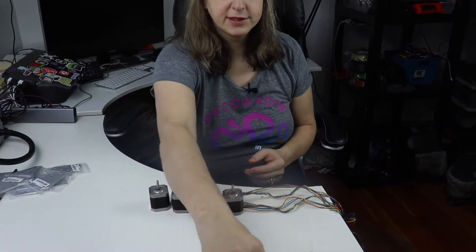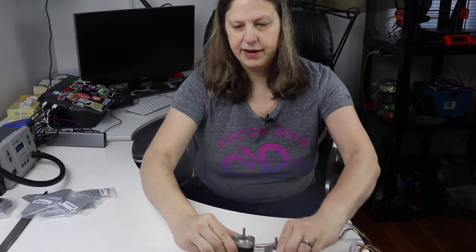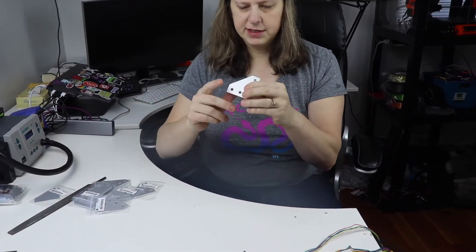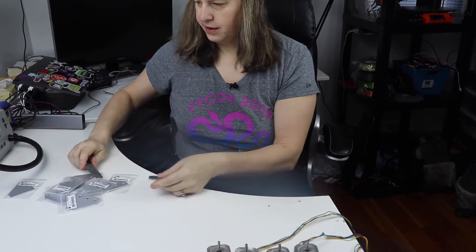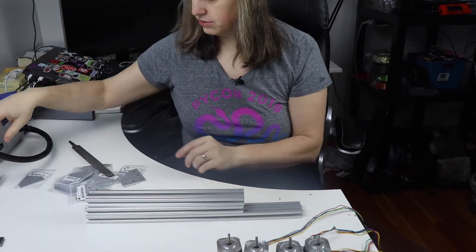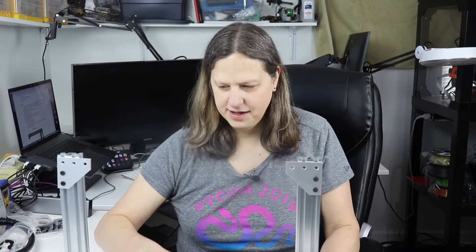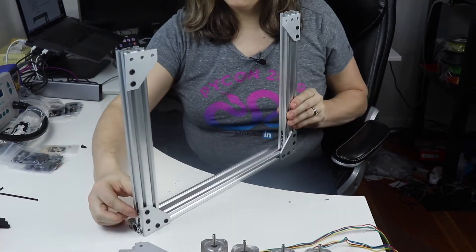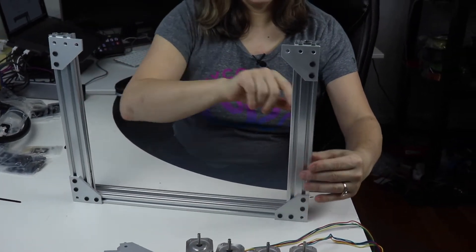I only took four out of the five because there's actually a motor included in the Hemera. The next step is to get these little angled pieces filed, so I'm going to use the file and touch up along the edges. Once that's done, I'll attach these three pieces with some hardware. I've assembled this part with these little brackets and dropped three T-nuts in on each side.